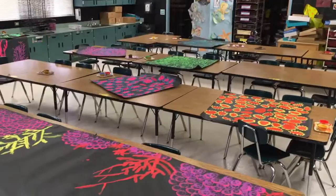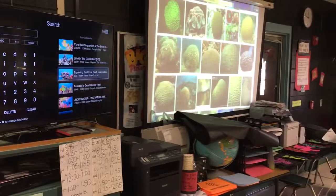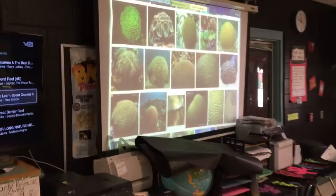My third grade class just left and I wanted to show you how I set them up painting murals. What we did was brain coral today. I showed a quick YouTube video on coral, and then we looked at the overhead of brain coral because that's what we're focusing on. You can see the different kinds here, and I set the kids up in groups of two to four.